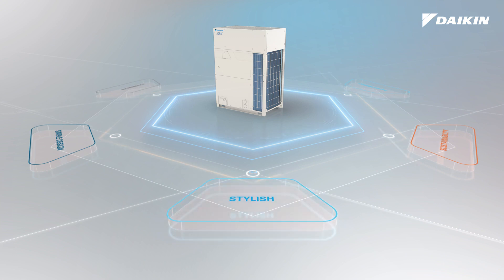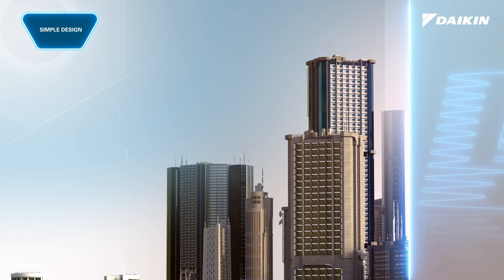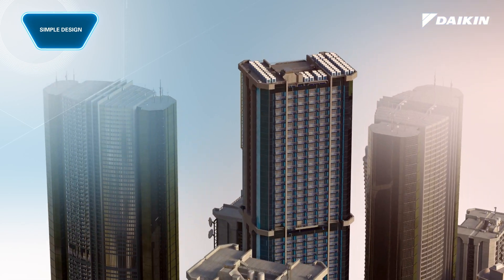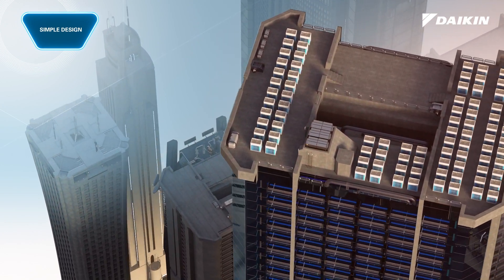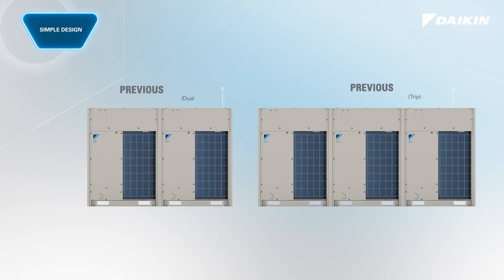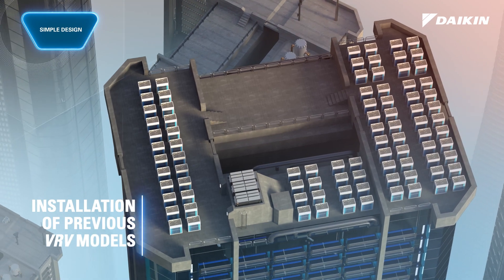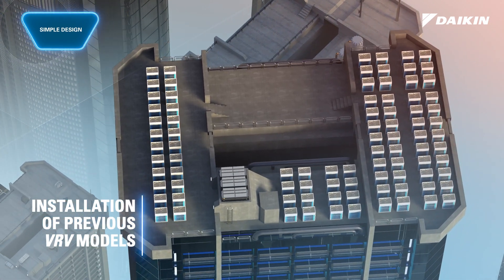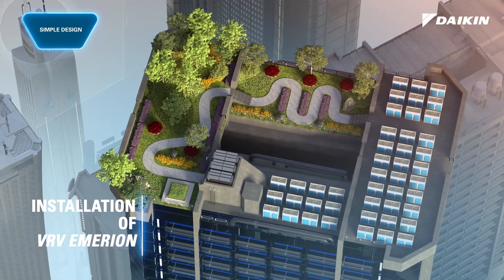Elevate projects with design simplicity. Although VRV systems require less space compared to traditional systems, they could still take up valuable space on the rooftop of a building. In applications which require space conservation, VRV eMirion offers the opportunity to reduce the mechanical footprint by up to 30% compared to previous VRV models. Thanks to the compact modular design, VRV eMirion returns valuable, leasable and livable space to building owners and tenants.